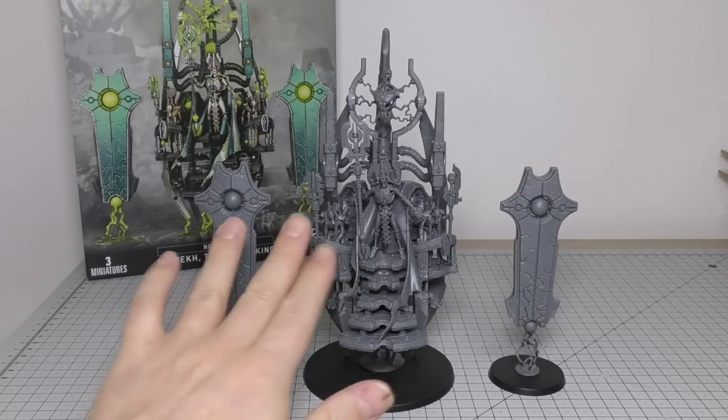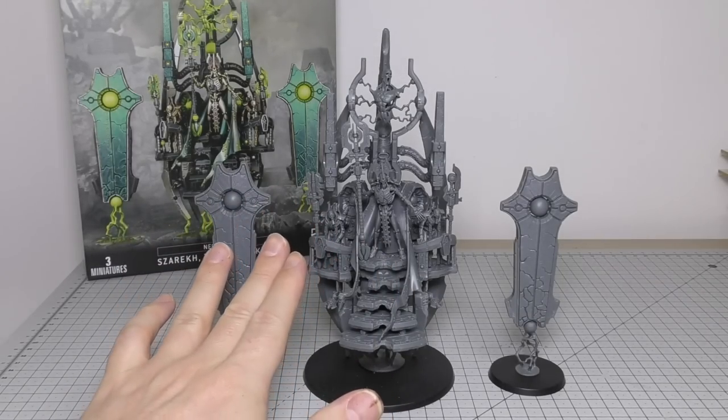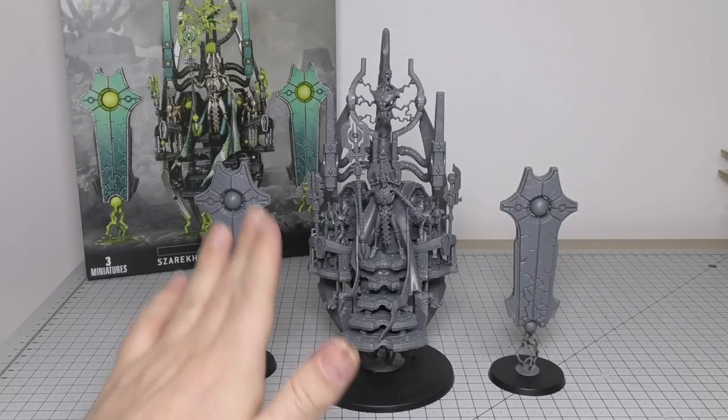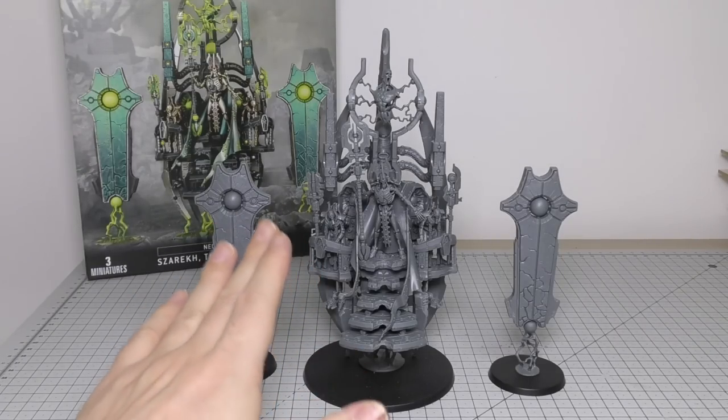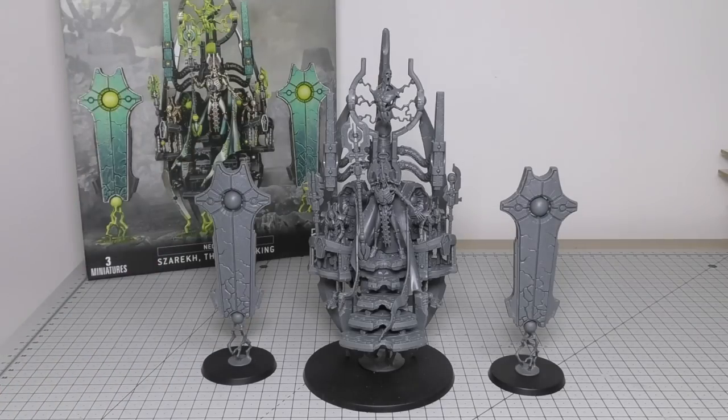I haven't glued some of the parts — I've kept it sub-assembly. Yes, I know how to do it. I've done a Warlord Titan where I took sub-assembly to the next level and painted every single individual part before putting it together.